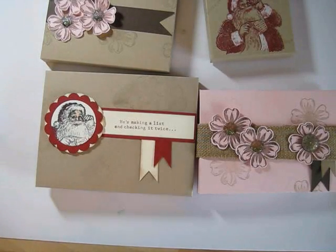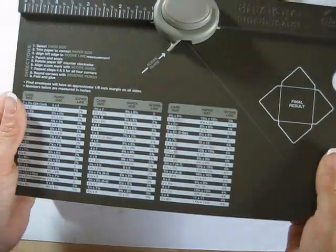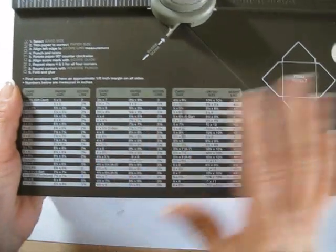Hello Stampers, welcome to Frenchie's video. I'm France Martin, independent demonstrator with Stamping Up. Today I'm going to show you an easy way to make any size box go with any size of the card that you see on the punch board.